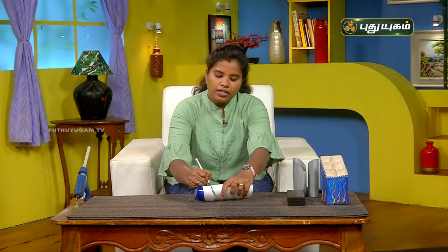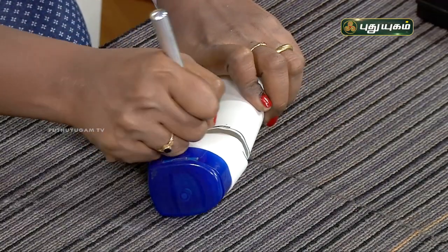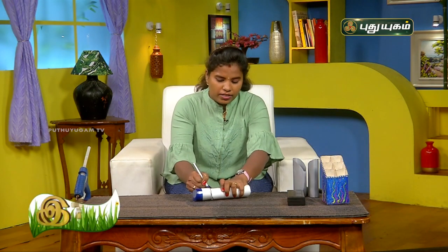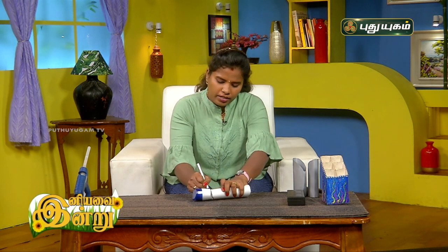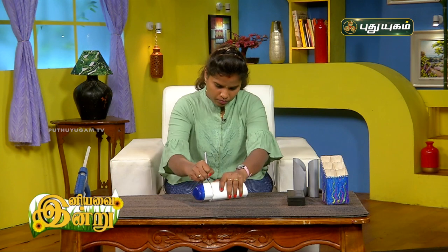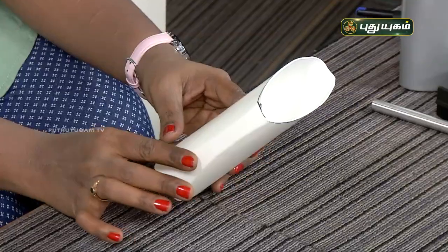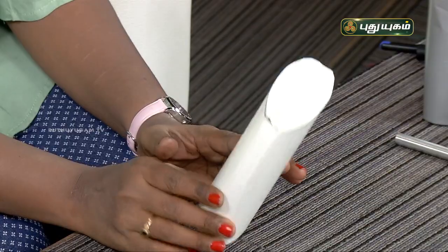We can cut it in a small room. We have all the stationery shops. If you need to cut it like this, it will be very useful. We have 3 bottles. If we use a single bottle, we will paint it with a gray paint.